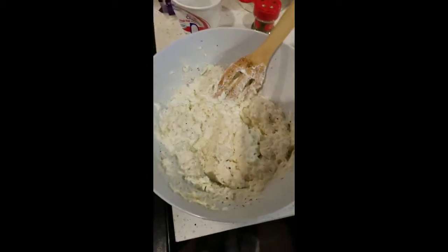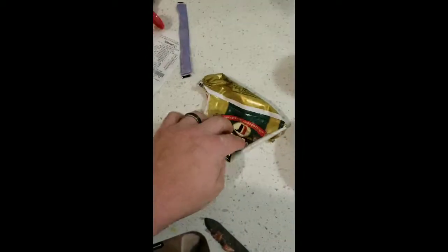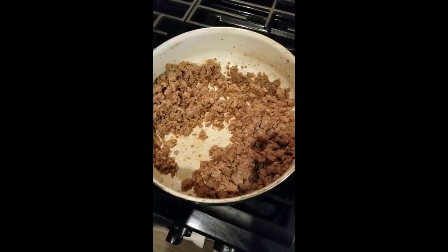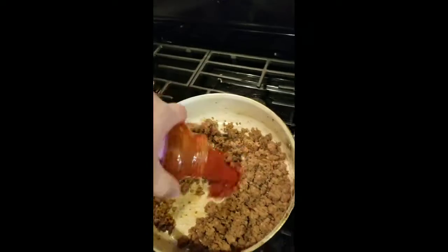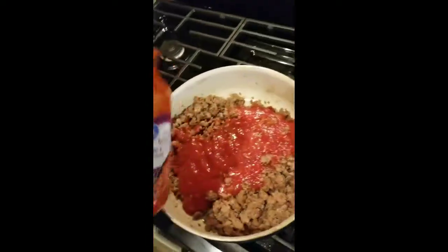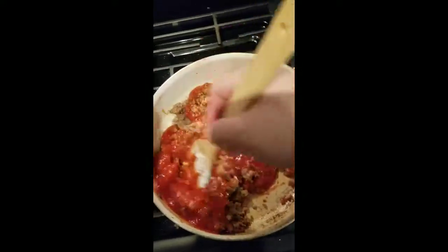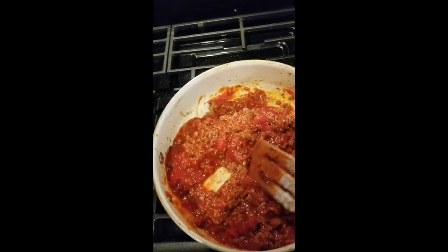The only thing I did prior to this video is I pre-cooked our pork. I like to use Jimmy Dean sausage — don't use ground beef for this, you're really going to like this better. This tomato sauce was 88 cents at Walmart. I'm just going to dump the whole thing in and mix it up just a little bit so we have it combined. Our lasagna filling is ready to go together, so we're going to show you that next.